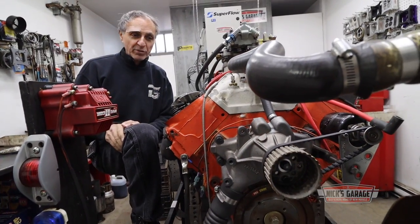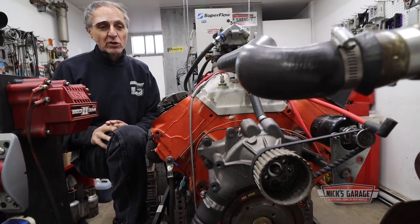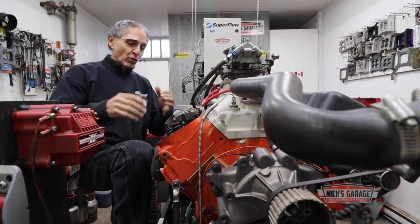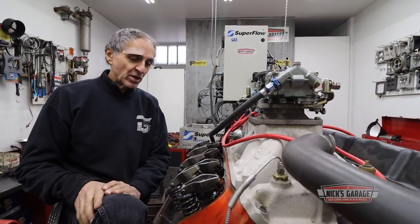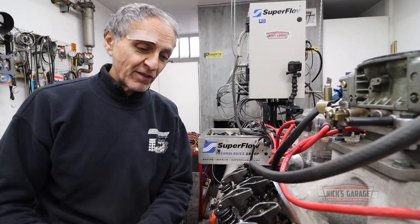I had to run it for a few minutes to break in the cam — it's a hydraulic flat tappet cam. I got it running, broke in the cam with new oil and the proper zinc additive. I had the rockers adjusted first, then we made a couple of tests and never exceeded 366 horsepower. For that reason, we're going to start taking it apart.